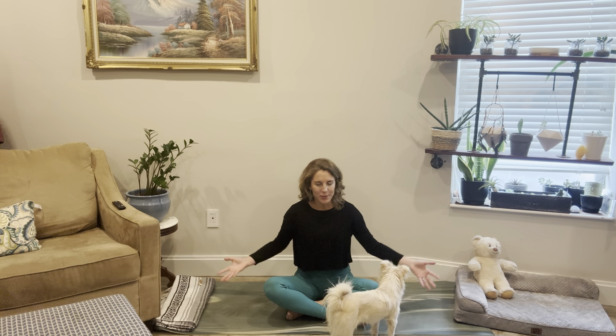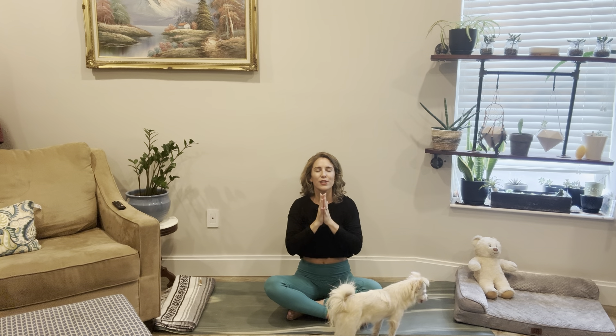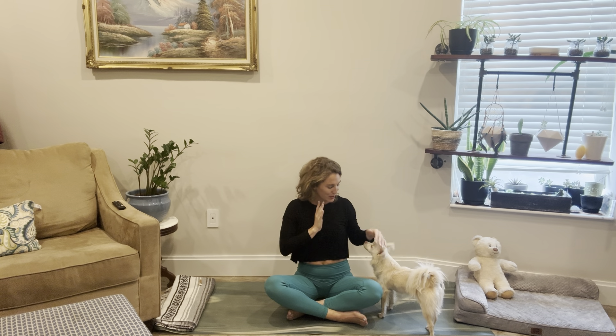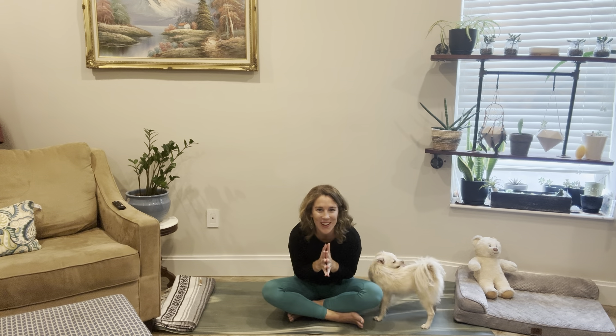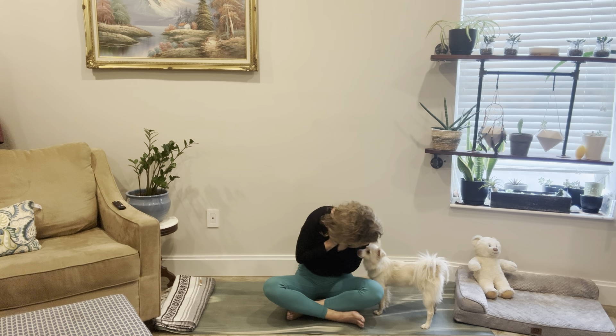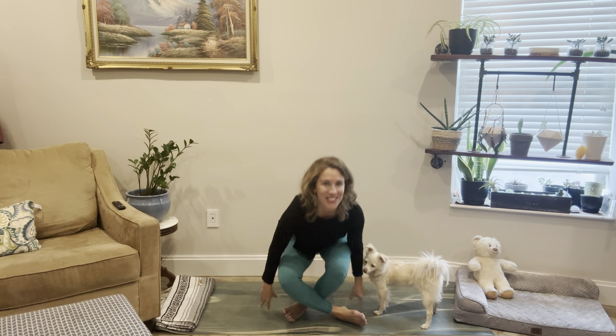Inhale the arms up together, then palms connect — bring the thumbs right to the sternum, right to the heart space. Give yourself a little massage here. Thank yourself for showing up for yourself. Thank you all for showing up for our community. Just dedicate this last moment to you, and for a balanced weekend and week ahead. We can bow to one another to share our gratitude. Thank you all so much for being here — I will see you in two weeks!